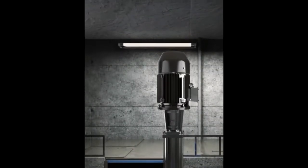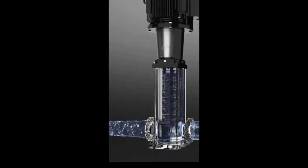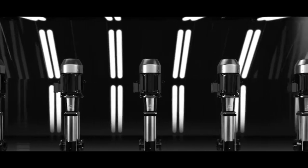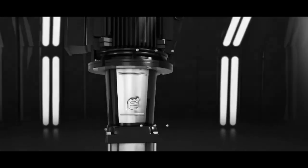Assalamu alaikum. We all know that a jockey pump is a small pump connected to a hose box and fire sprinkler system to maintain pressure in the sprinkler pipe. But a common myth is that in reverse rotation the pump causes backward flow — that is, water in through the discharge and out through the suction.